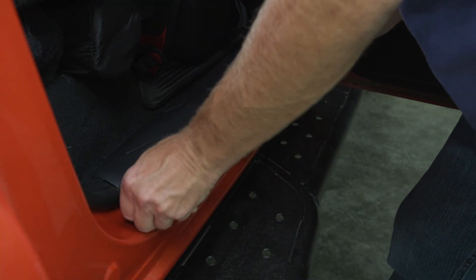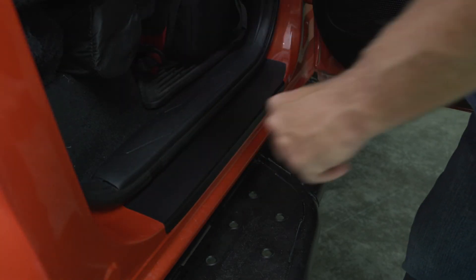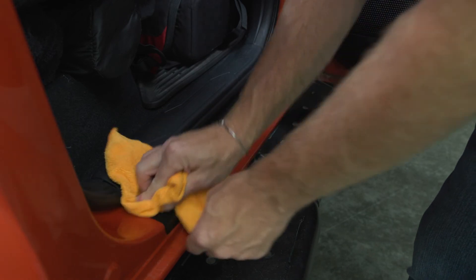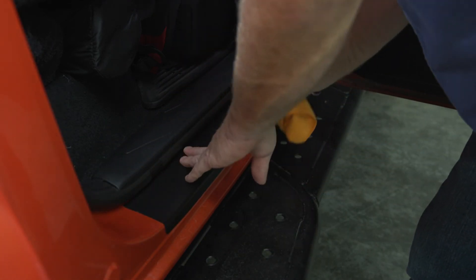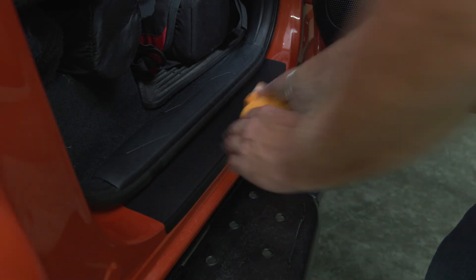Not a good start — I already ripped the paper. So it kind of goes along with what I suspected. The back door dry is pretty doable, but I would not try the long pieces on the front dry.